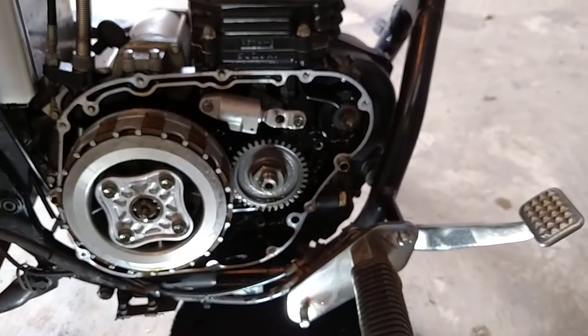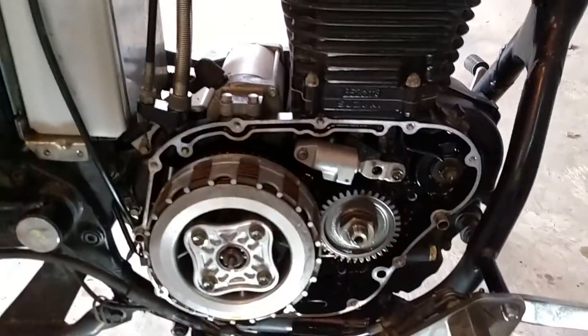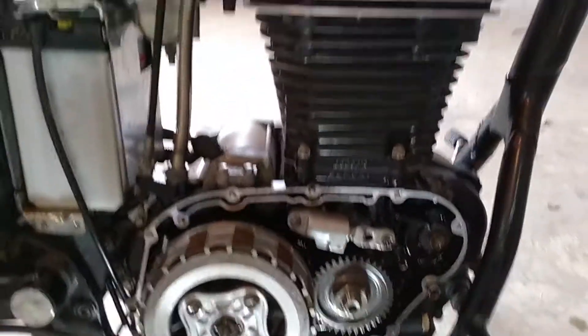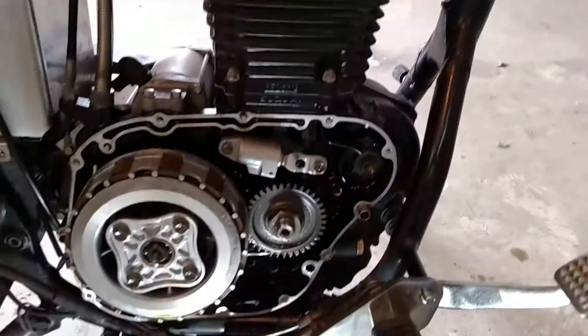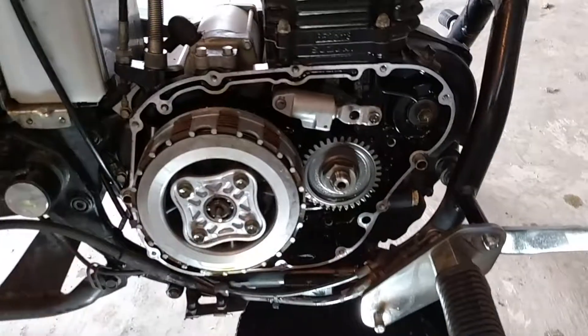I have a friend that has a Savage and has done some work to it, and it'll keep up with anything out there — even our Marauders, which aren't the most powerful things in the world — but it keeps right up with no problems at all. It's actually a fun little bike to ride, though not real comfortable for bigger people. I'm 5'9" and about 200 pounds, and it's not bad.